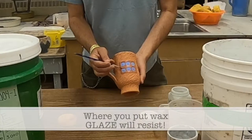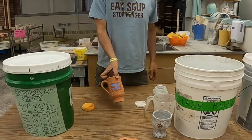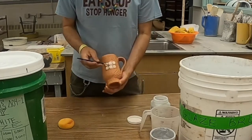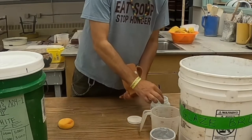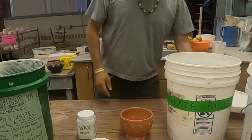The glaze will resist — and by resist, I mean it will bead up and come off of the piece. So I'm going to put a little wax resist over the glaze that I painted onto those dots on the square. You can put wax over glaze or under glaze for that matter.